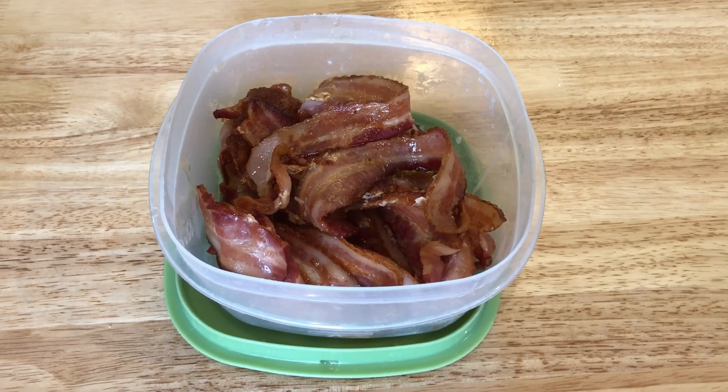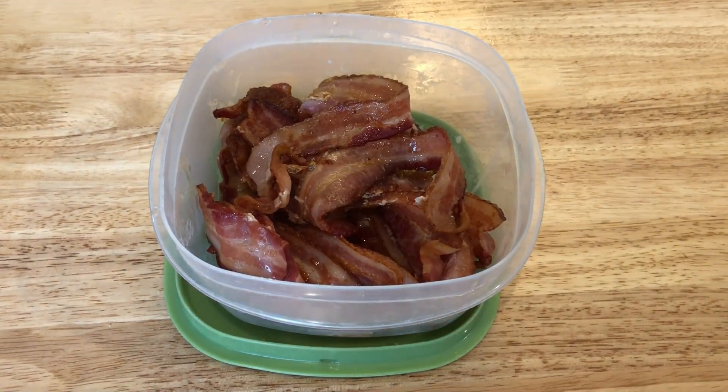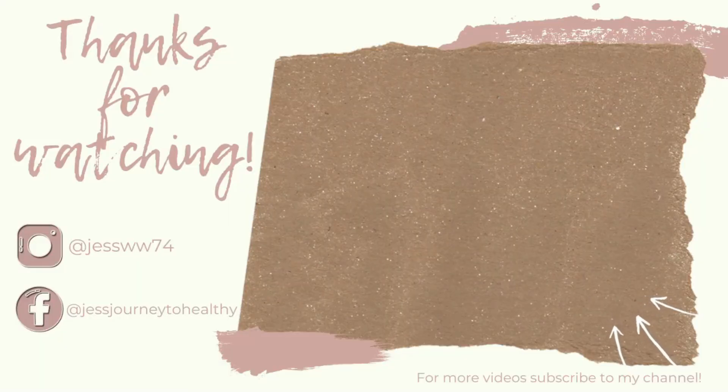That's it — my super simple easy meal prep video! If you like meal prep videos please give this a thumbs up. I'm trying to get back to doing meal prep every Sunday. With being at home I don't need to do it as much, but meal prepping is a healthy habit I want to get back into. Leave me a comment with what you're meal prepping for the week and I'll see you guys in the next video!